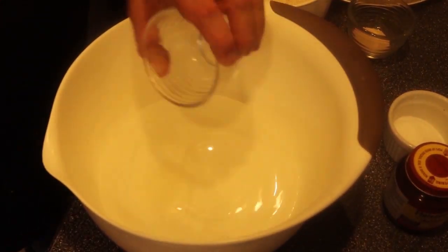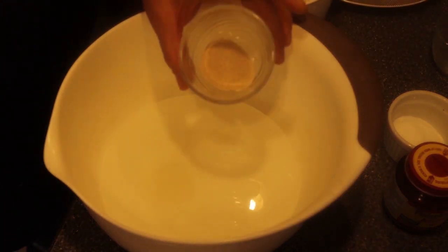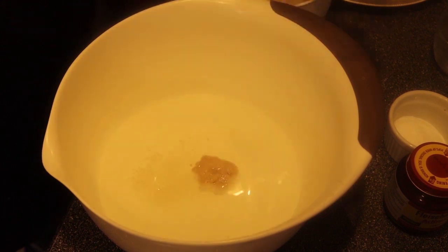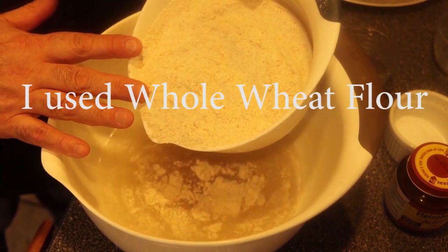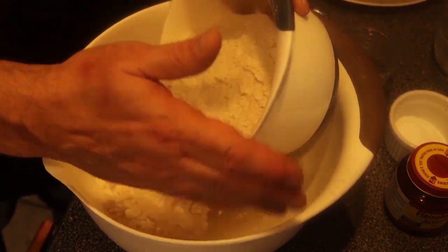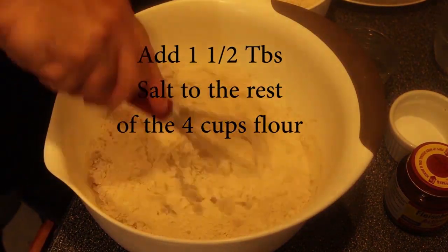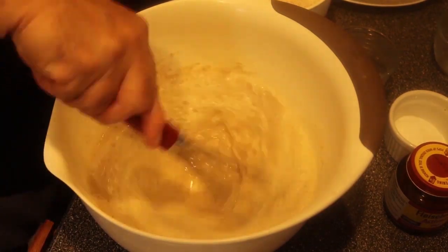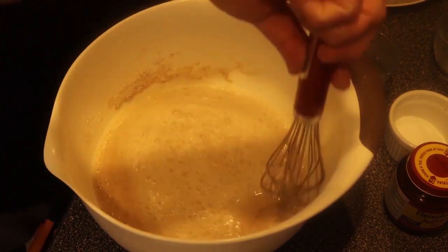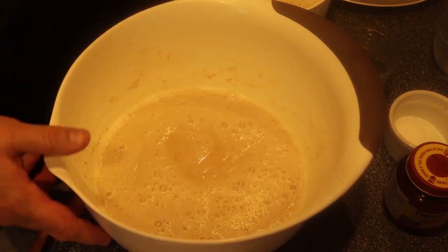One tablespoon of sugar — that's going to help feed the yeast and make it active faster. I'm using my two and a quarter teaspoons of yeast. I'm going to mix that up good. This whole thing is five cups of flour — I'm going to start with one cup to help get the yeast going. Mix that up good and then let it sit for five minutes.